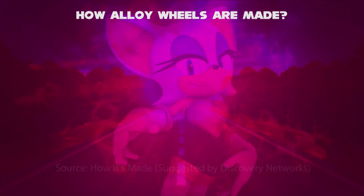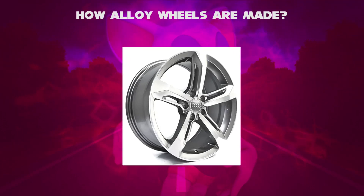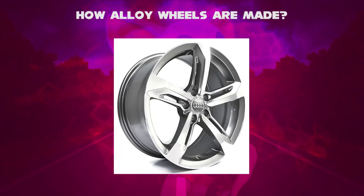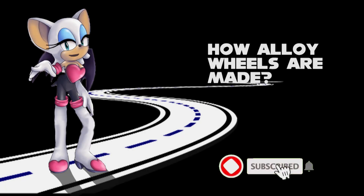And the final step: the alloy wheels are ready to hit the road. The alloy wheels may include a company name like Audi, BMW, Honda, Suzuki, etc., and are fitted to rubber tires. This video is about alloy wheels — like, comment, and subscribe for more information.